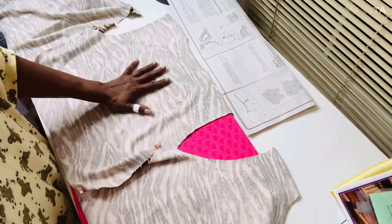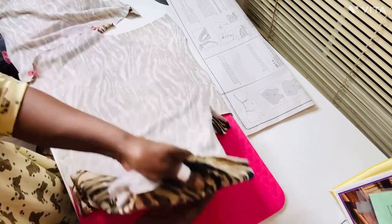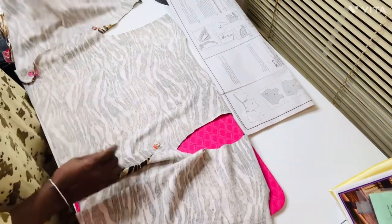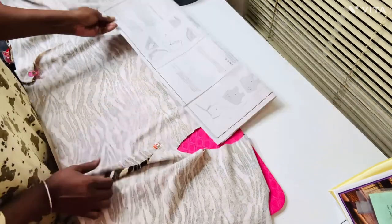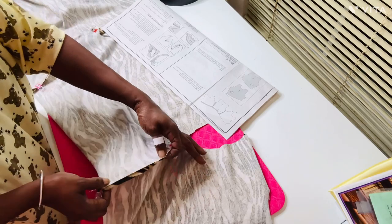This is the back piece right here. This is the right side of your top, and this is your left side. They want you to sew three inches from the bottom edge up to the top.